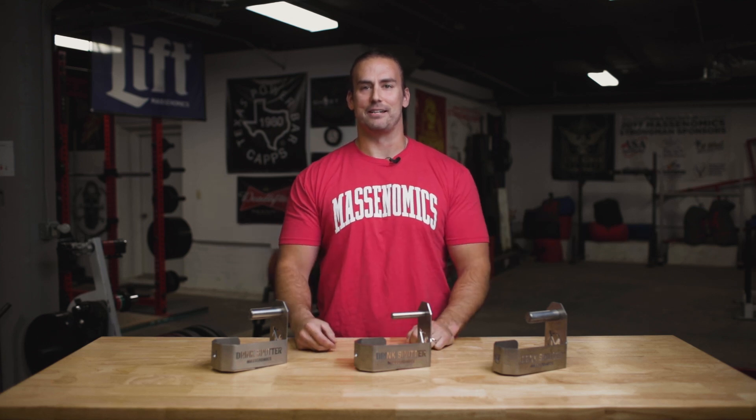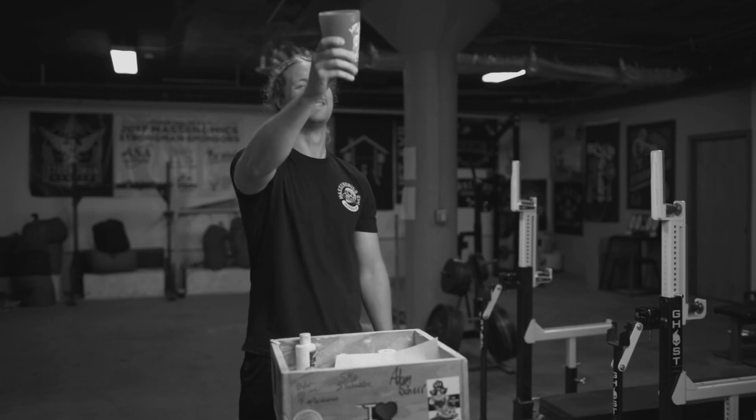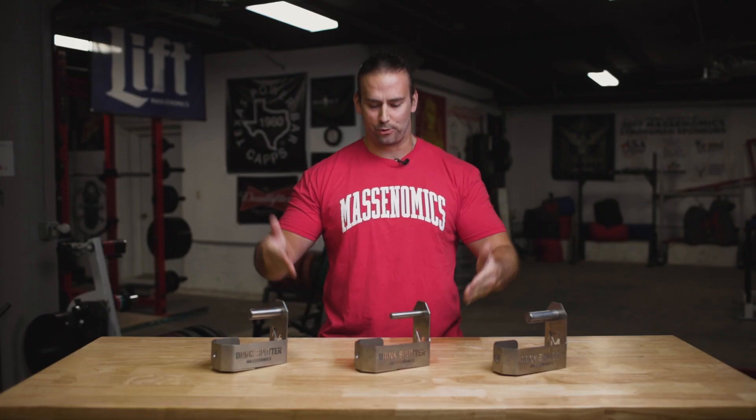Hey guys, Tanner from Massonomics here. I wanted to talk to you about safety. Safety should never be an accident, especially when it comes to your favorite beverage. Say goodbye to constantly fumbling around the gym, looking for a place to safely set your drink. Say hello to the Drink Spotter.